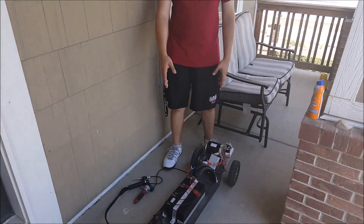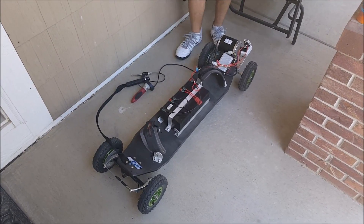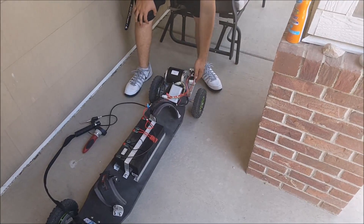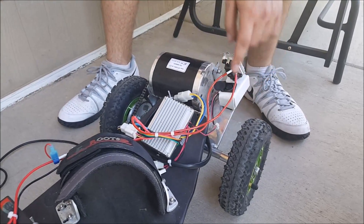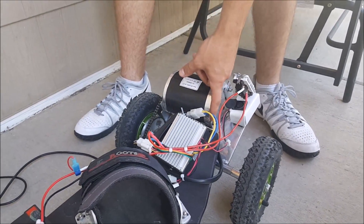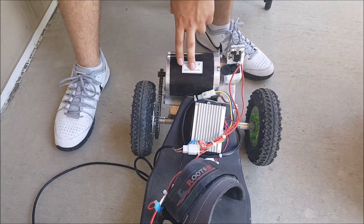I started out with a mountain board that I've had for some time. I reused one of the rear trucks and basically had a welding shop weld a metal plate to the truck. Once I had that welded on, I was able to create the brackets for the motor, which can slide in order to adjust the chain tension.